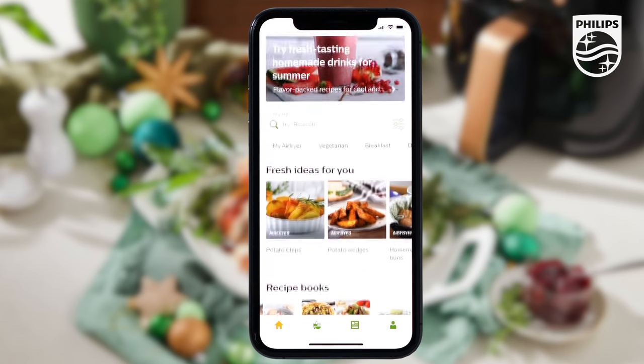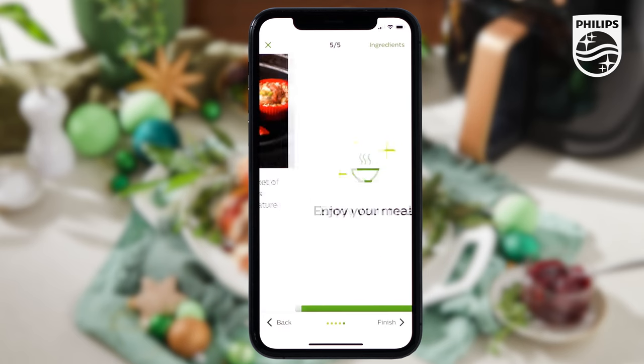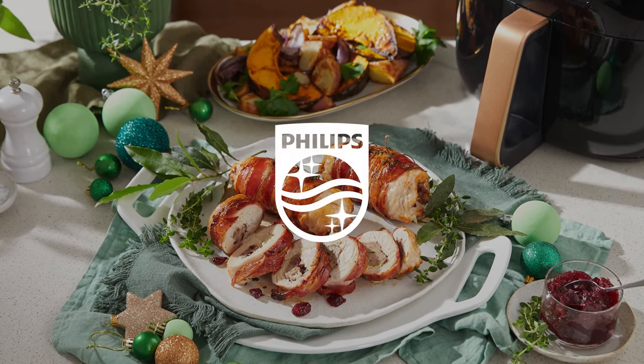For more recipes and inspiration, download the free Philips Nutri-U app on your phone. With thousands of recipes you'll find inspiration, hints and tips galore to help you cook tastier, healthier food without the fuss this festive season. Merry Christmas!